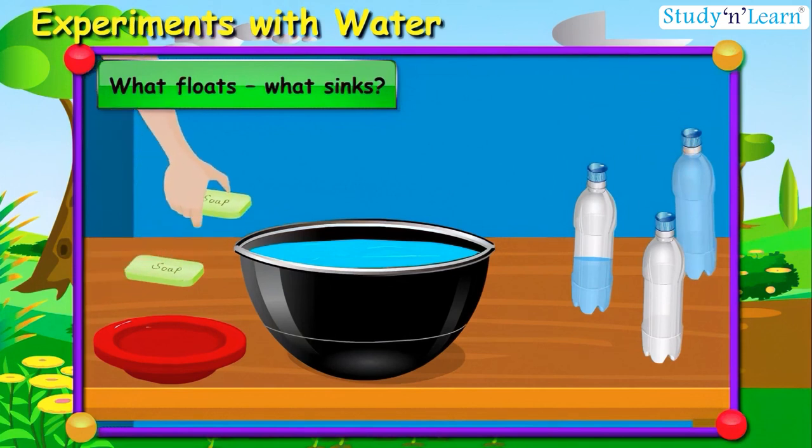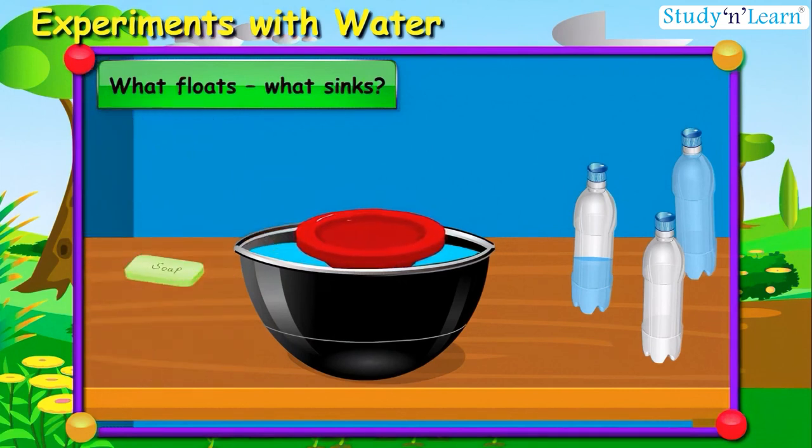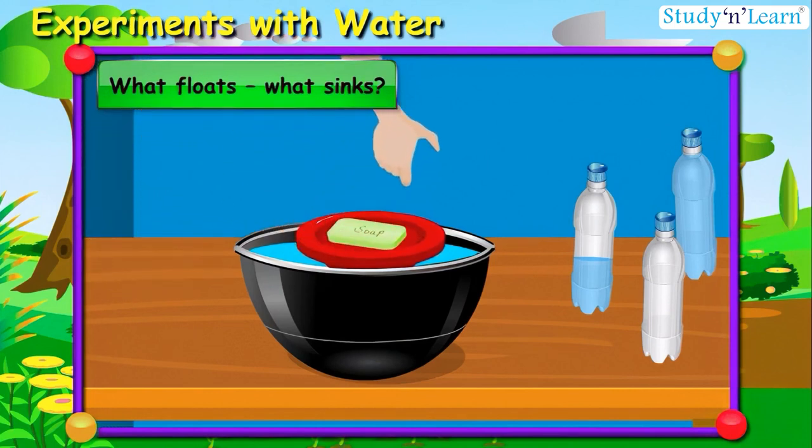Let us check with soap — oh no, it also sinks into the water. Okay, like Aisha I'll try floating the soap. Give me a plastic plate. I'll put it in the water — yes, it is floating! Now slowly, without disturbing the plate, I'll put the soap on it. Wow, like Aisha, I also made the soap float on water!